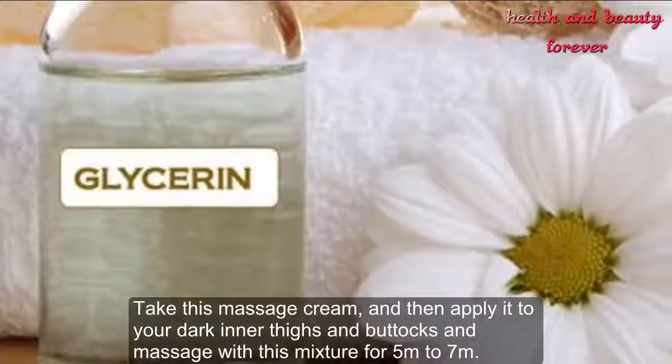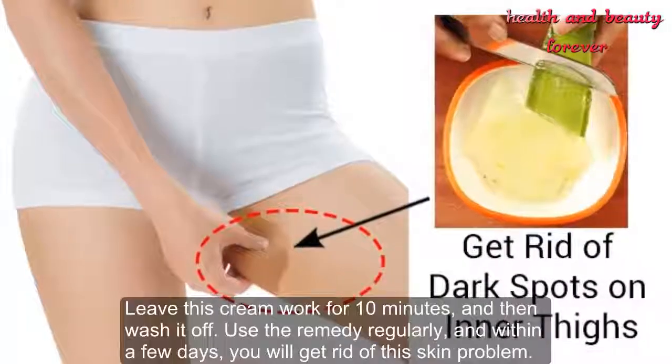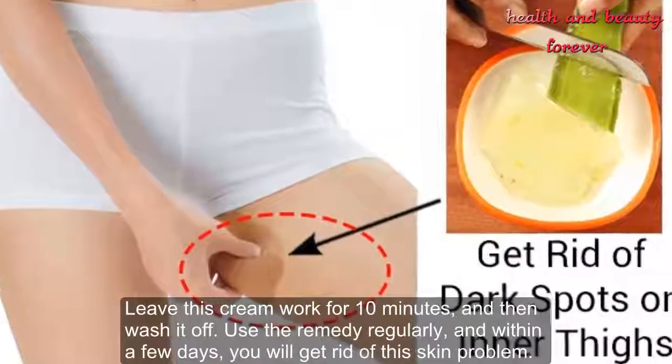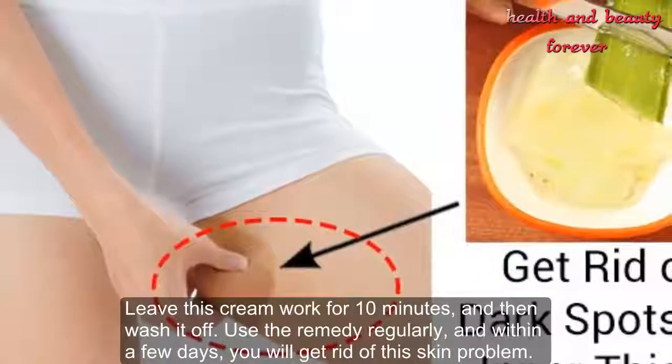Take this massage cream and apply it to your dark inner thighs and buttocks. Massage with this mixture for 5 to 7 minutes, then leave it on for 10 minutes, and wash it off. Use this remedy regularly and within a few days you will get rid of this skin problem.